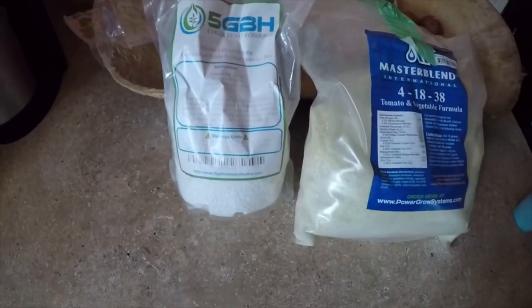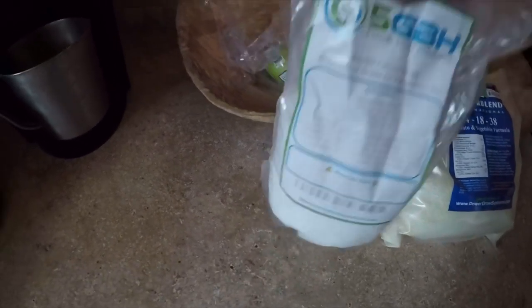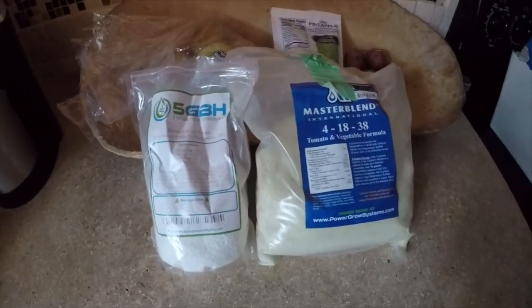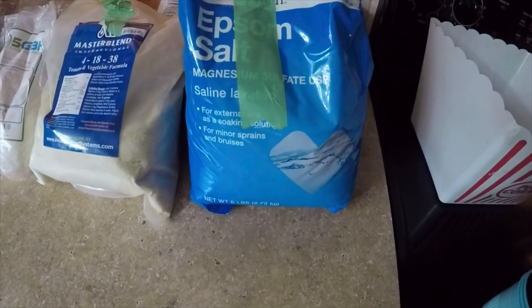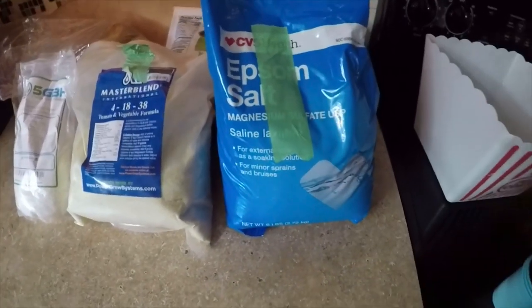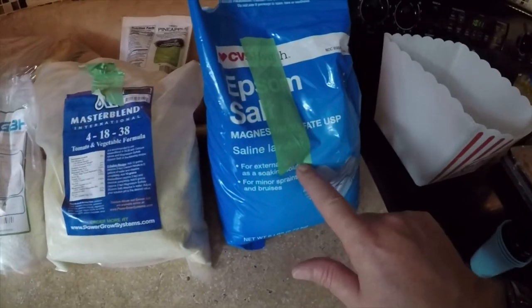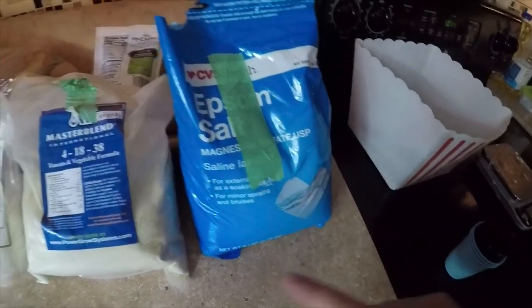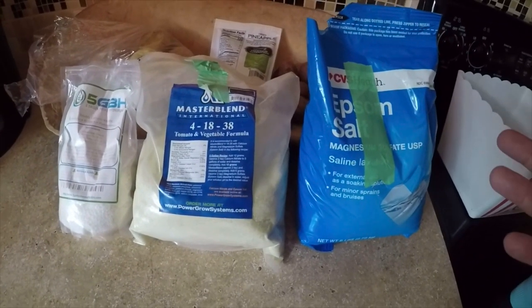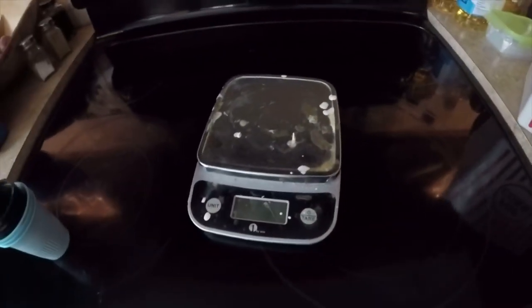This is the calcium nitrate — greenhouse grade for hydroponics, 2 pounds. I forgot what I paid for it, but it really wasn't much and it's going to last a long time. And this is just Epsom salt, which is magnesium sulfate — I got this at CVS. So just remember: 10–12 grams Master Blend, 10–12 grams calcium nitrate, and half of that — 5–6 grams Epsom salt — per 5 gallons. For my 10-gallon unit that's 20 grams, 20 grams, and 10 grams. Adjust accordingly for larger systems.